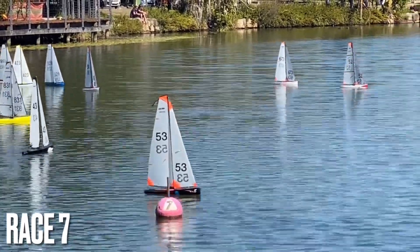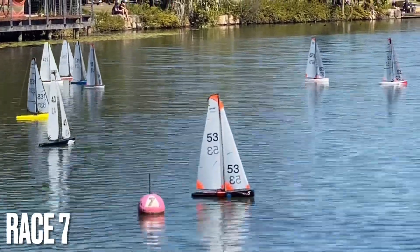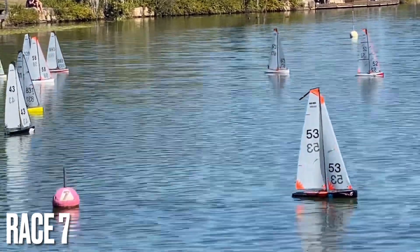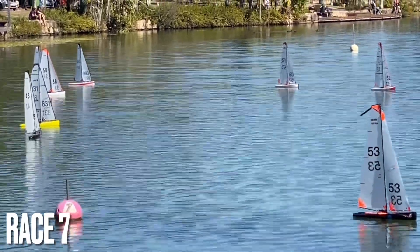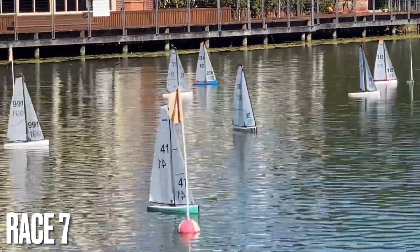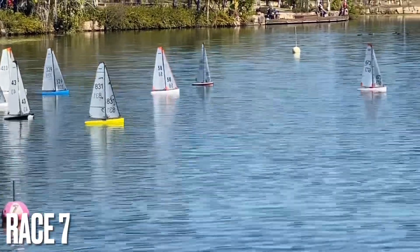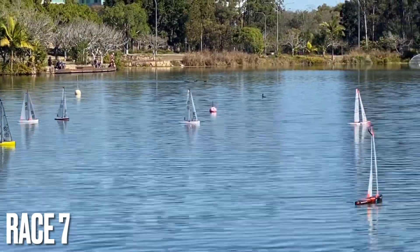These conditions are a little bit testing at the moment with the wind swinging 180 degrees. Important to trim those sails, get the maximum pressure and keep the boat moving. Mirror glass conditions out here on the lake at the moment, so it's spectacular to watch, but a little slow.